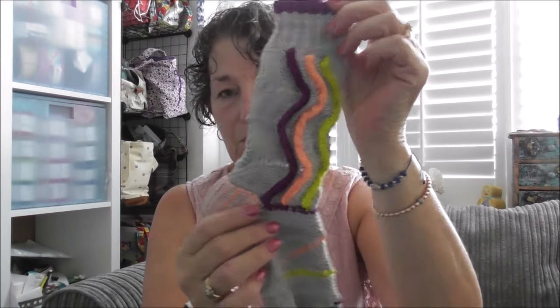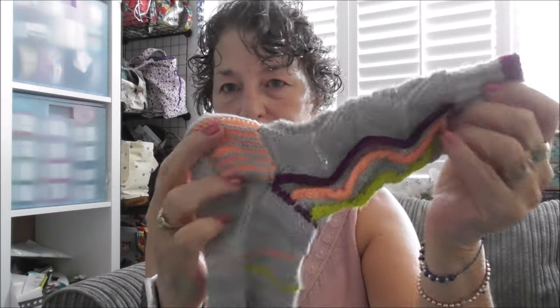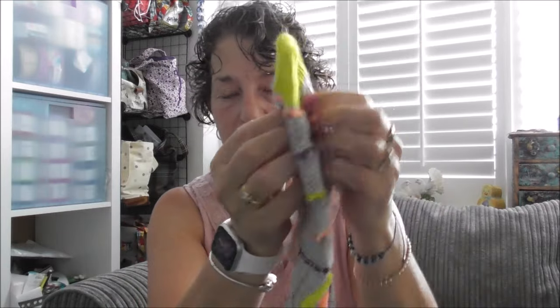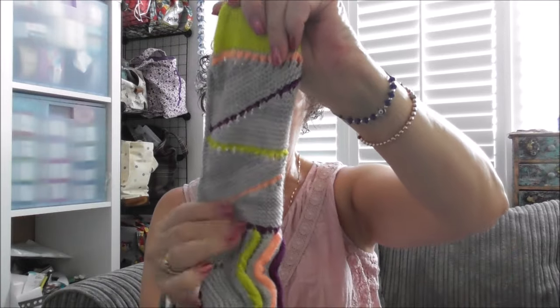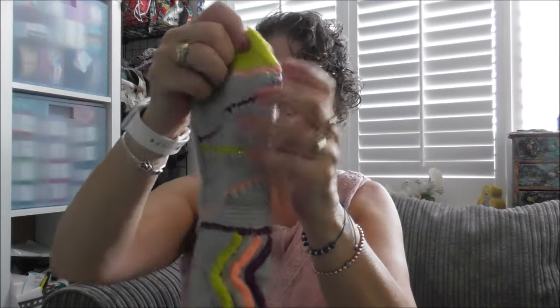It was just amazing. I've done brioche for the heel — you had options on whether you wanted to do the brioche or another heel — and then we did short rows. I'll show you. Just amazing, guys. If you've not made them...